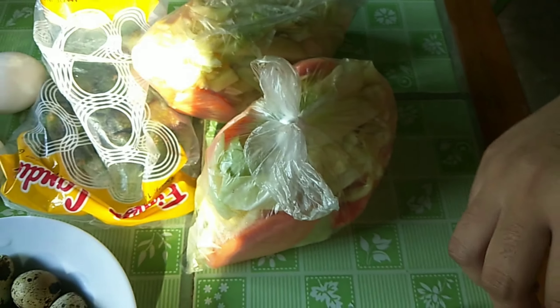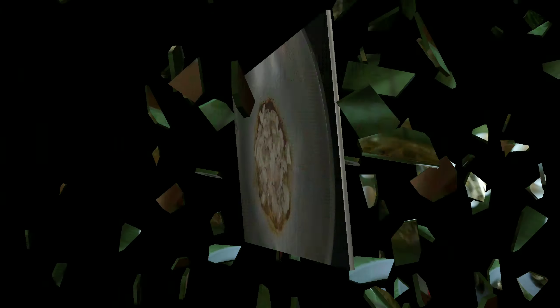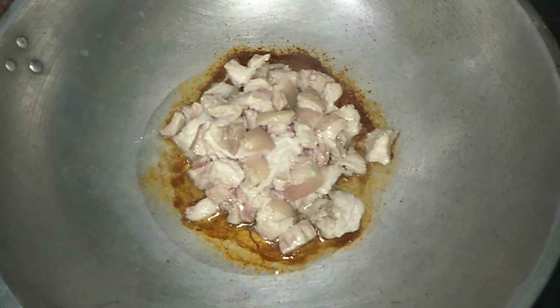Patatas, repolio. Gagawin natin ngayon — lulutuin natin yung ating bangot ng lumi, or yung chopped na pork.